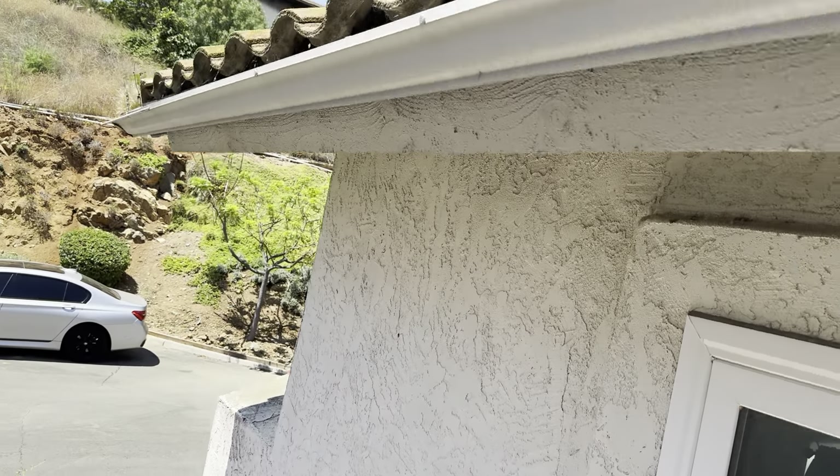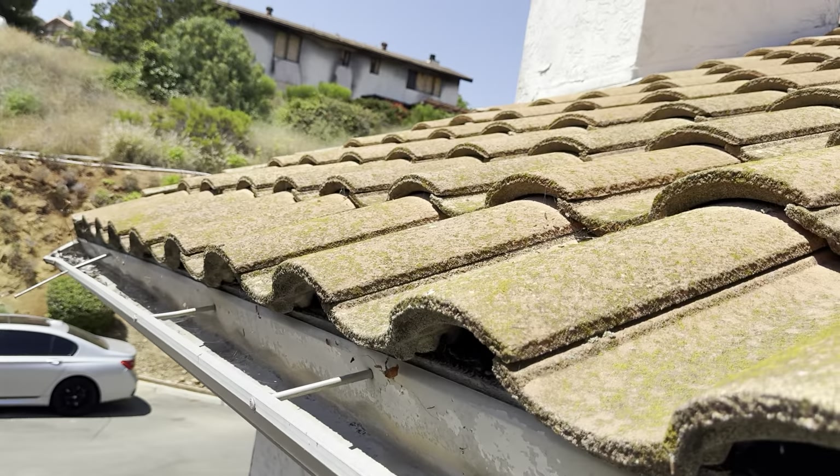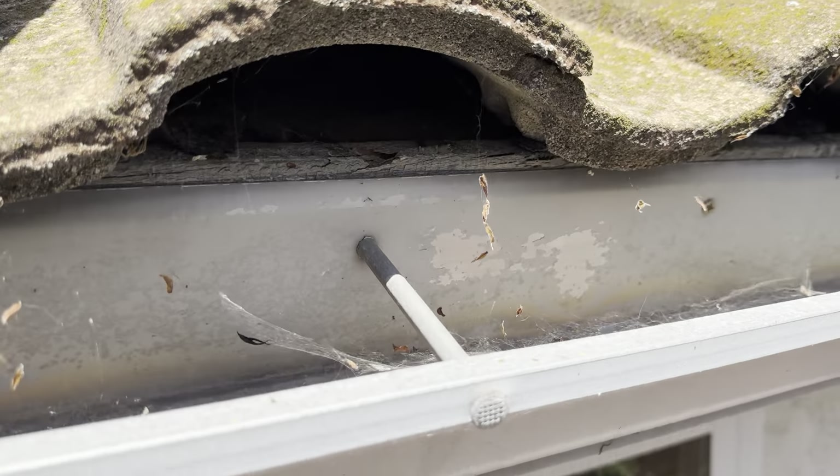I'm working my way up on top of the roof here. We have a concrete S-tile roofing material on the property at the moment.